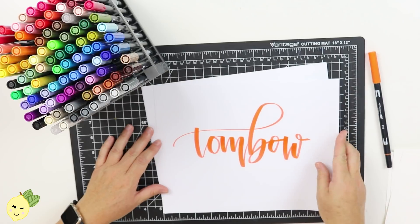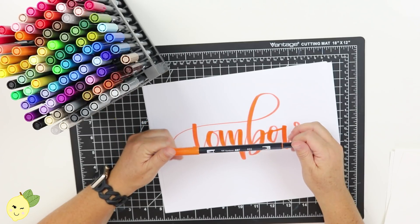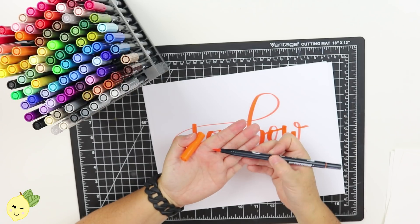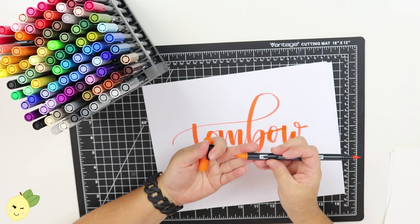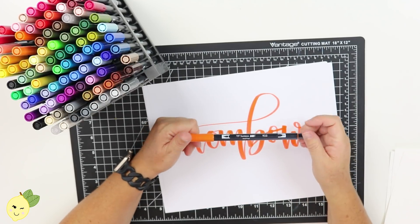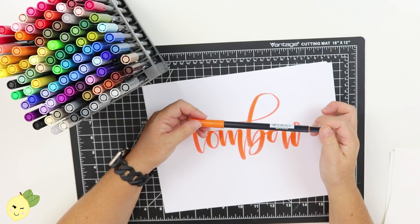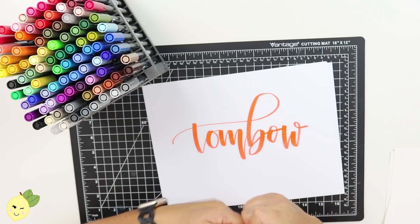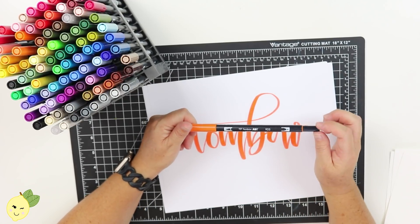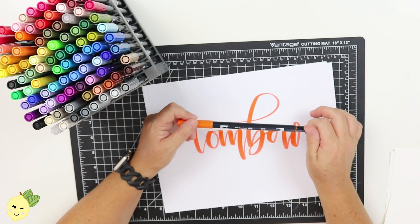Hey guys, it's Shelley with the Lemonade Store and today we're going to talk about Tombow markers — specifically the dual brush pens. Those are the ones that have the brush tip on one end and a bullet nib on the other. I am not sponsored by Tombow. I started out with a set of bright colors. They are pricier than Crayolas but they have a really great brush tip and a lot of really cool features. So I'm going to take a few moments and go over some of my favorite tips with these markers.